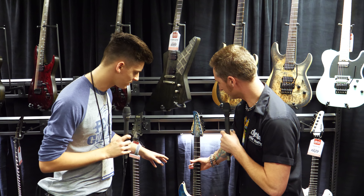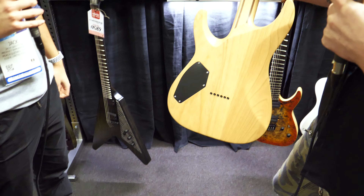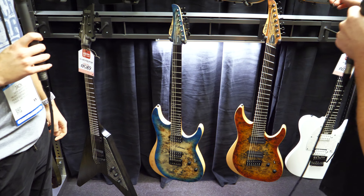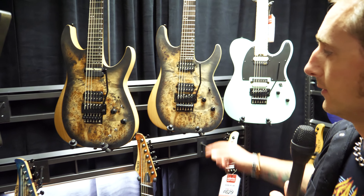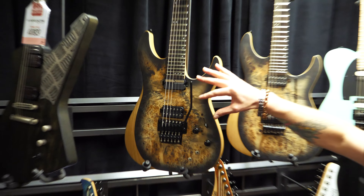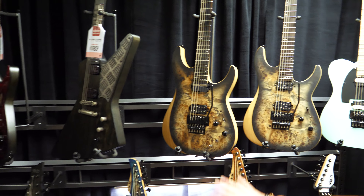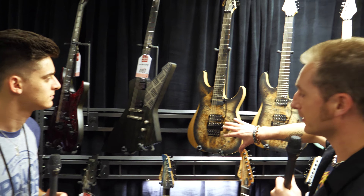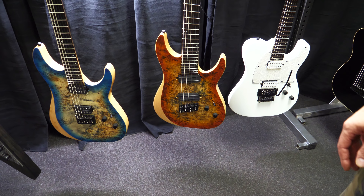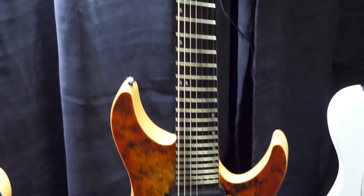Just to run through the configurations: we've got the hardtail with the string-through 6-string, then the 6-string FR with the Floyd, and the 6-string FR with the Sustaniac system. Finish-wise, we have three colors across the range: Charcoal Burst, Sky Burst, and Hades Burst. All configurations are available in those colors.